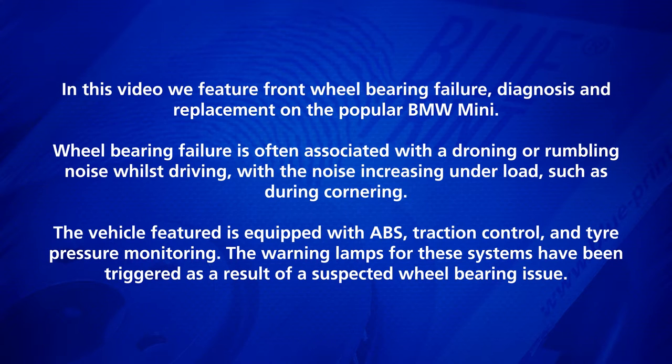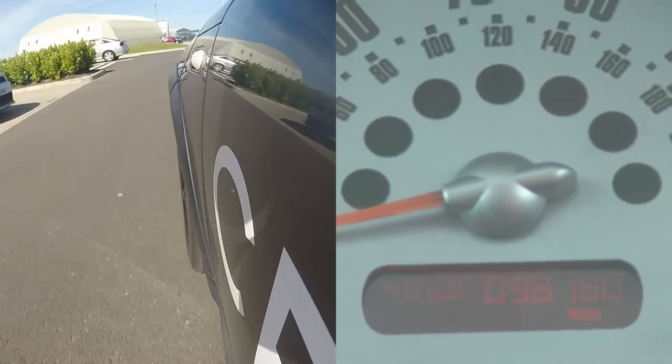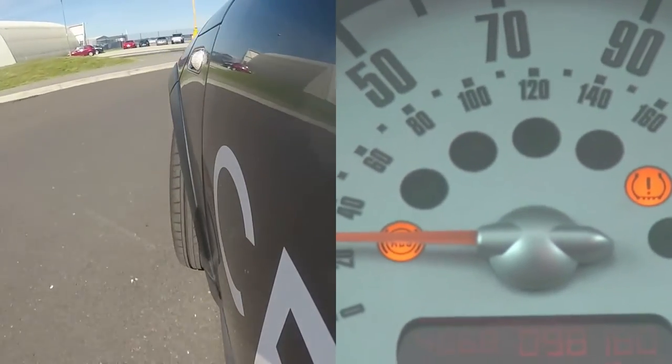Wheel bearing failure is often associated with a droning or rumbling noise whilst driving, with the noise increasing under load, such as during cornering. The vehicle featured is equipped with ABS, traction control and tyre pressure monitoring. The warning lamps for these systems have been triggered as a result of a suspected wheel bearing issue.